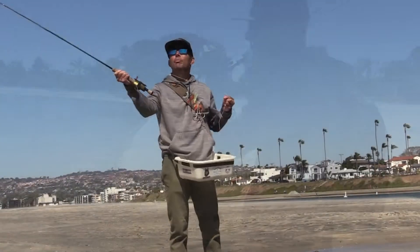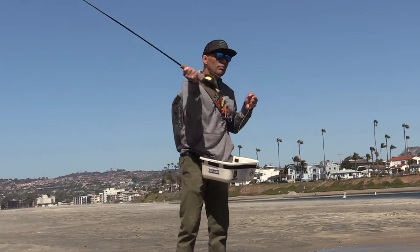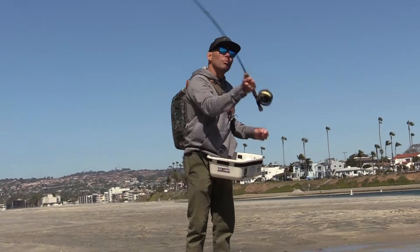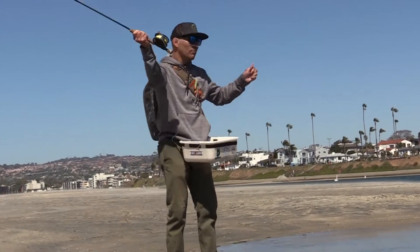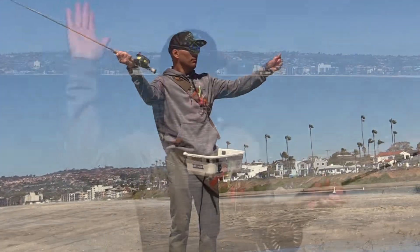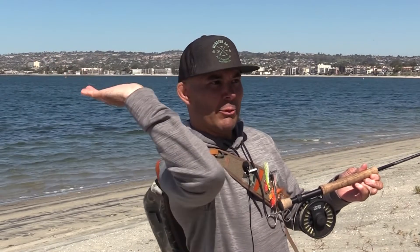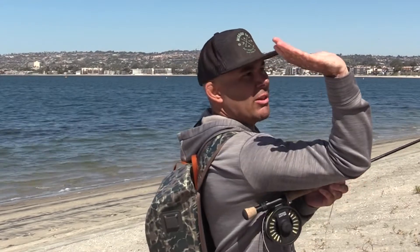The double haul is just trying to figure out when to actually pull that line at the right time. Because technically, all we're trying to do is — as we're coming through with that system — if we're actually pulling the line at the right time, we're basically catapulting the line forward. We're hauling it, which is actually creating more bend in that rod, so that when that rod comes forward and actually comes to that stop, it actually has more power to throw that line.